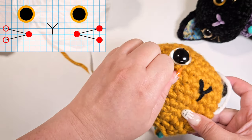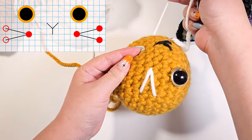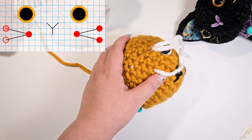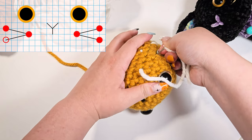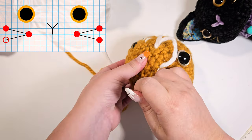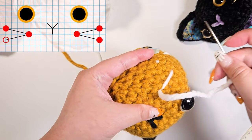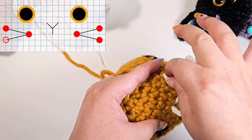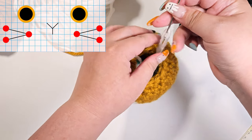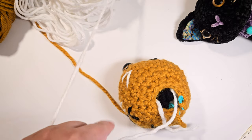Repeat the same on this side as well — go to the top left cheek, then back to the inner left cheek, and out to the bottom hole. I actually did a double threading in the cat video, so you have an option to do single threading like this one or double thread. It is up to you.